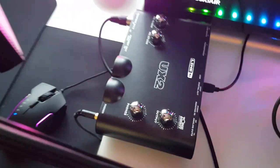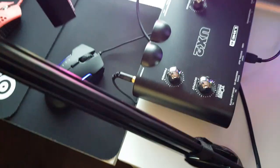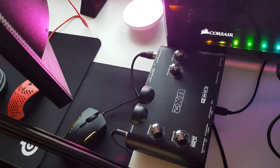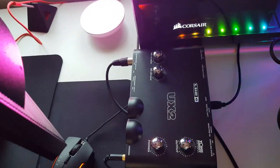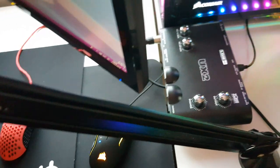Moving on, here is my Line 6 UX2 for my mic — my headset and mic both plug into this. It can be a bit annoying sometimes; it can make your voice sound a little deeper, so you have to unplug and replug it and restart Pod Farm. But overall it's really good.